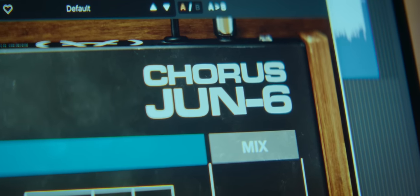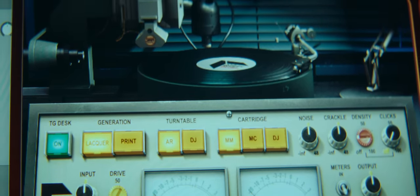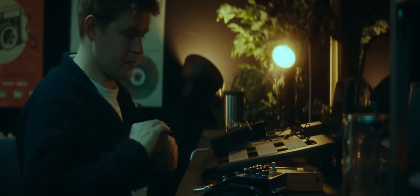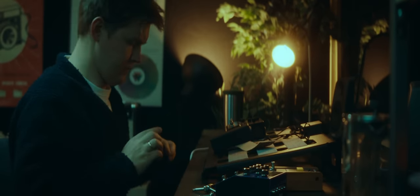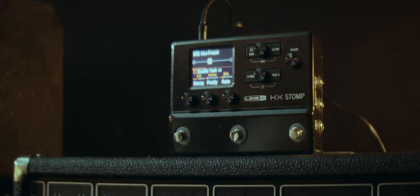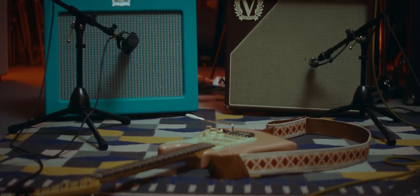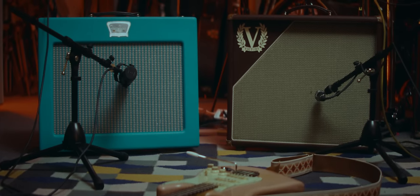I've been fortunate enough to have them all provided by the brands for this video, so a huge thanks to them all. Each single pedal is replacing a plug-in in a chain that I have used for many years when creating and recording music. We are going to start at the end. I want the foundation of this sound to be big, widespread, and in stereo. So I went for my Line 6 HX Stomp because of its fantastic-sounding reverbs, and everything will be captured by two amps in stereo.